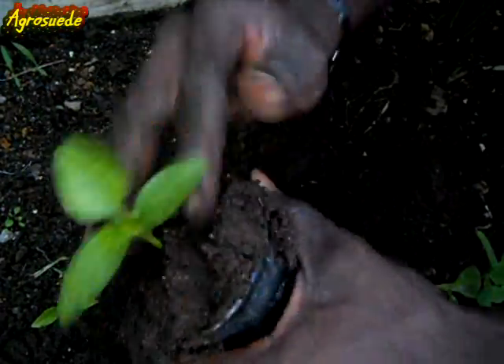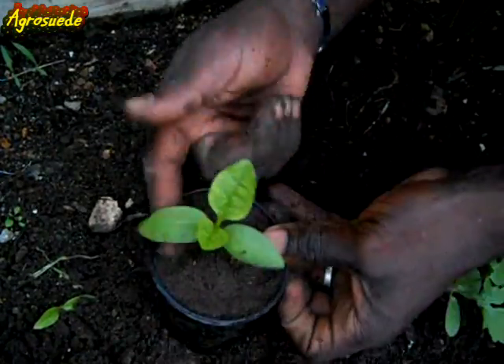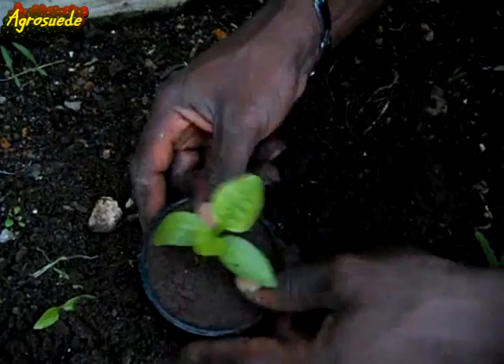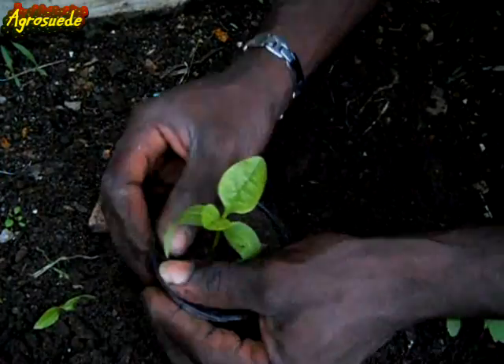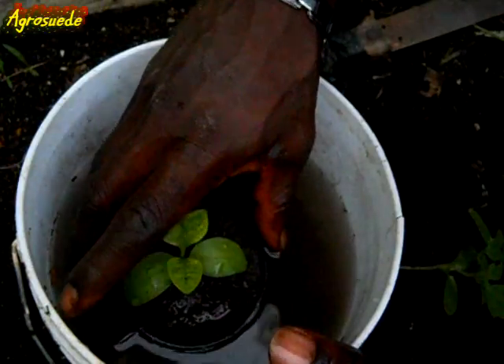With care, I fit the soil into the pot. I need to ensure that I press the soil inwards to remove any air pockets and to ensure that the soil fills the entire pot.